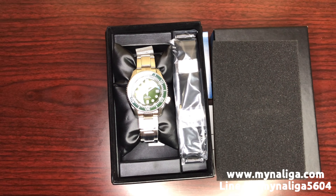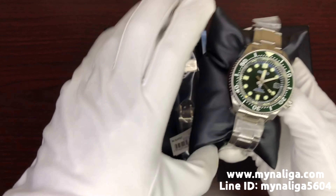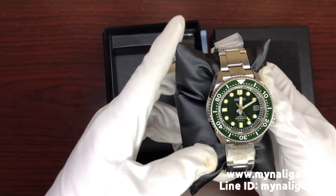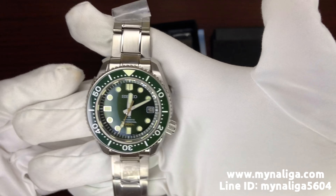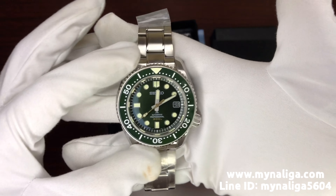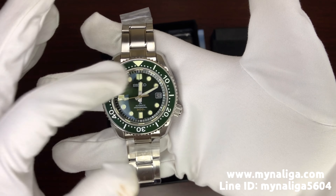It's very, very popular here in Thailand. The model number here is SLA019J. You can see here the green bezel and the green dial.